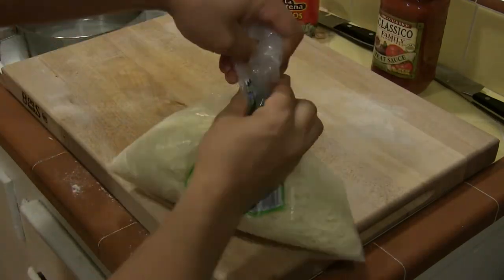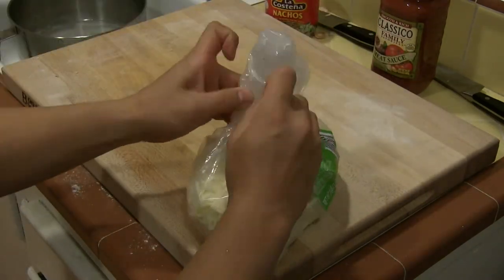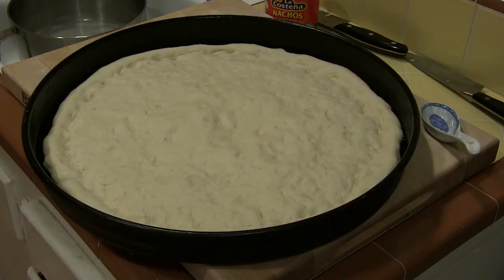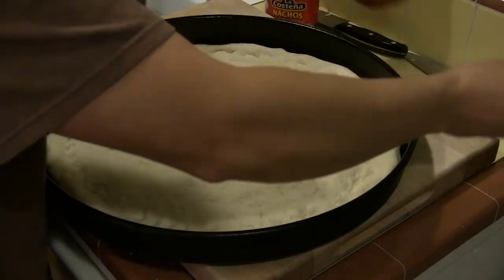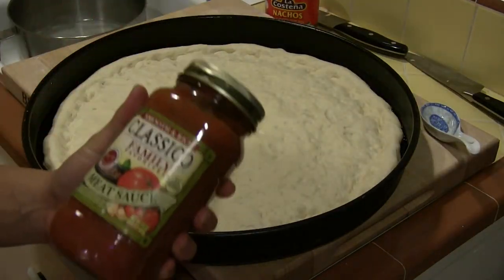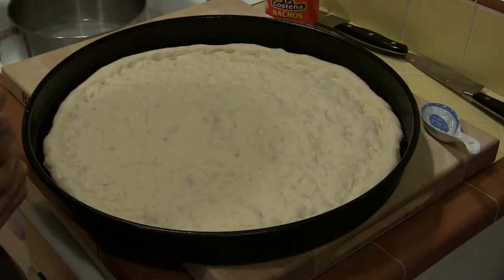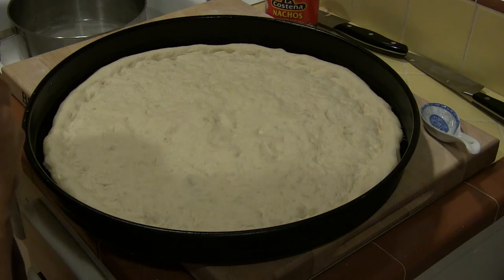Once again, here's the trick my mom taught me. Here's our crust after stretching it out one last time and allowing it to proof. The key to a good crust is to allow the dough to proof — proofing means letting it rest and giving the yeast time to make air pockets. This brand of pasta sauce has become my favorite; it has good taste, is a good value, and comes in just the size I need.